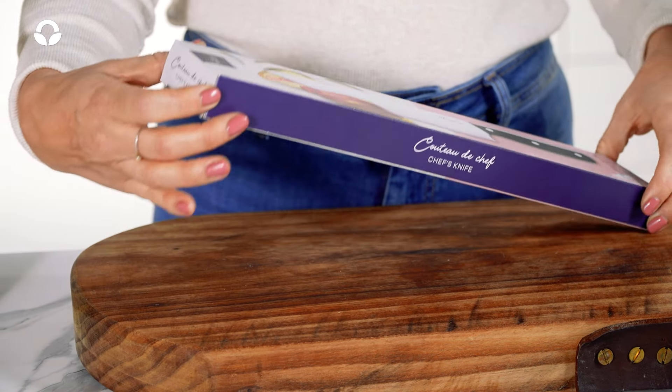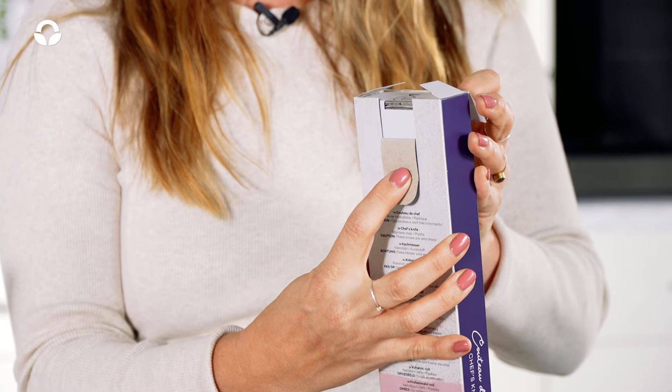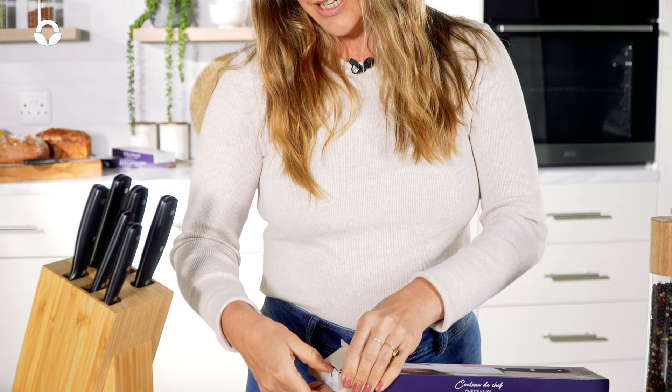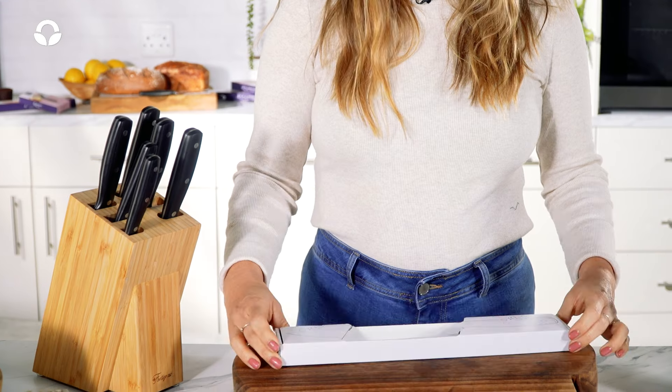Hello, I'm Amy and I'm going to show you how to safely remove a Fontenac knife from its cardboard box. You're going to open this flap over here, open the box from the top, put the box down and carefully slide the knife out of the box.